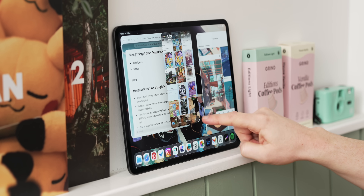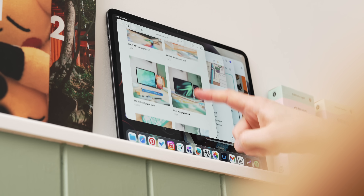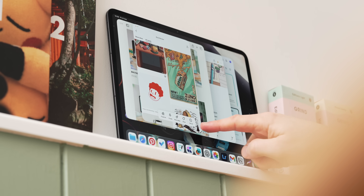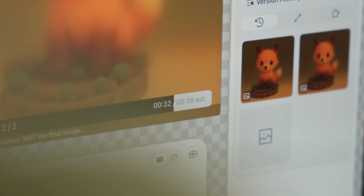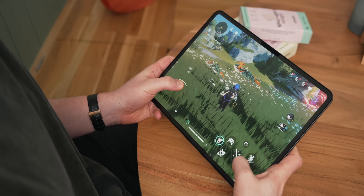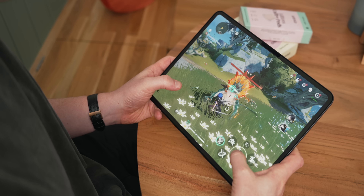Obviously the big one is the M5 chip. There's a lot of jargon around this with neural accelerators and things like that, but what you need to know is it's Apple's latest and greatest chip for the iPad, and it's going to make everything just a little bit faster — especially in two key areas: AI workloads and graphical workloads. So if you do a lot of those, you might see some difference, which we'll get onto later.